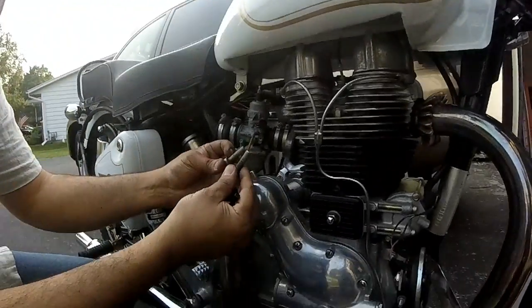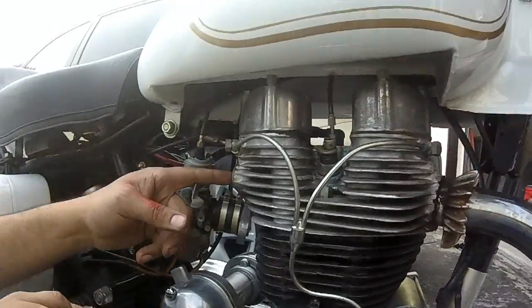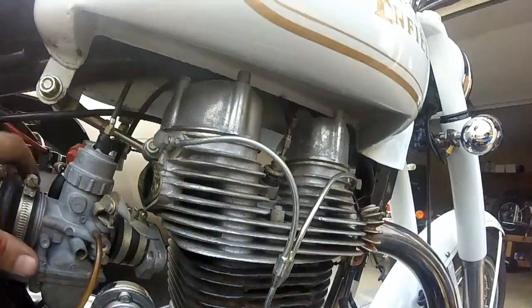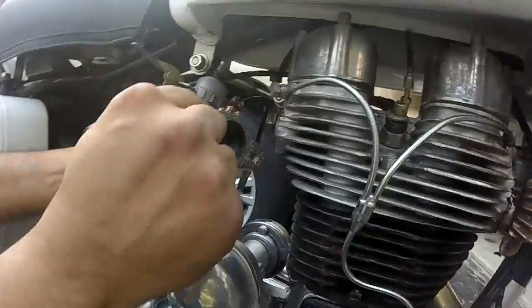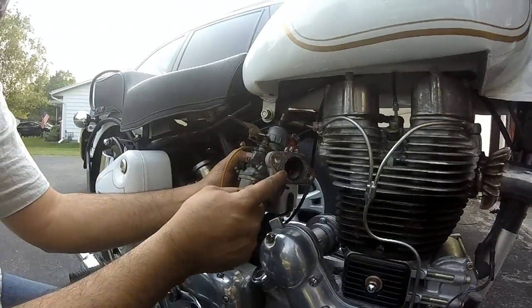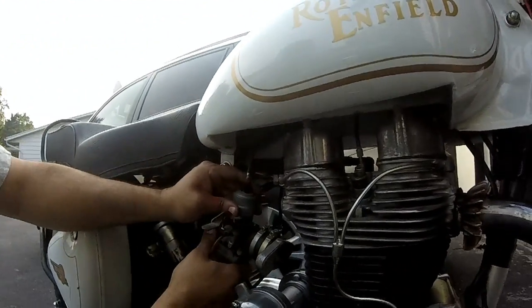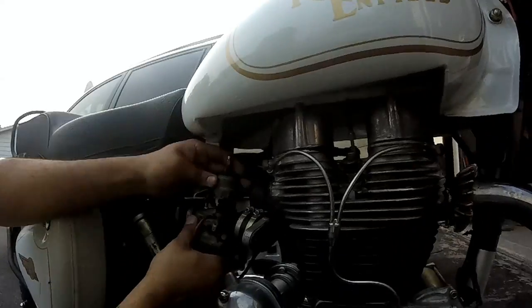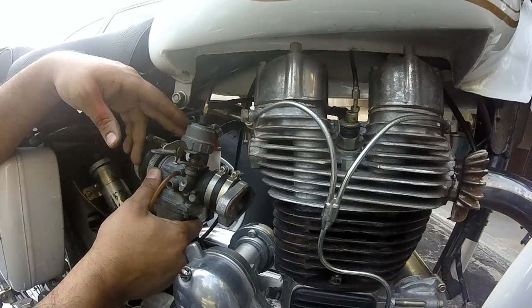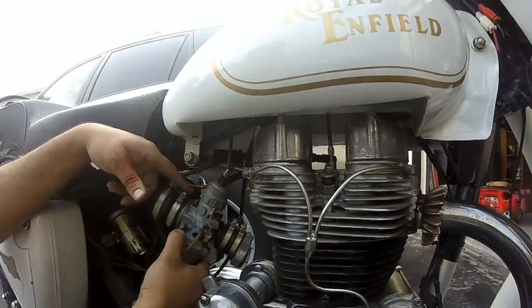We are not going to use this anymore. We are going to put the studs inside the head in here, and we are going to keep this washer and take one of these washers as well — we will use this one with the new carburetor. The new carburetor uses the same cable, so all we have to do is disengage the cable, put the new carb on, and we are going to put a new fuel line on there.